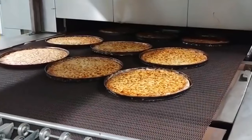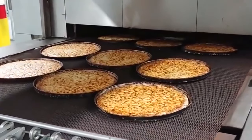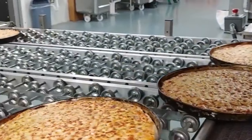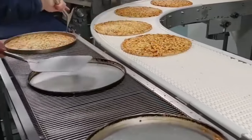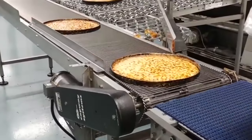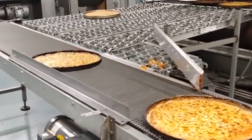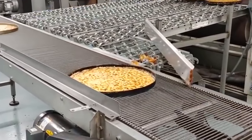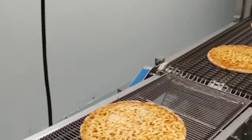One of the challenges in making frozen pizza toppings is ensuring that they maintain their texture and flavor during the freezing and reheating process. To overcome this, some manufacturers use a quick freezing process, known as flash freezing, to preserve the texture and flavor of the toppings. Once the toppings are prepared and ready, they are added to the partially baked dough and sauce, usually by automated machines that ensure they are evenly distributed across the pizza.